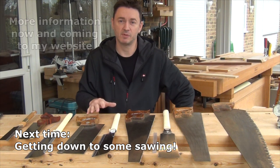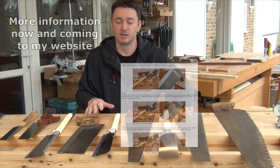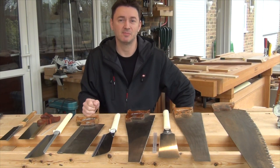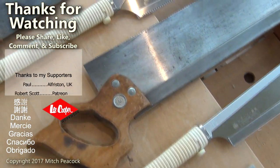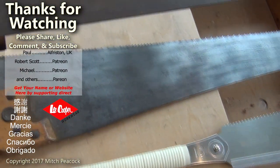There's all this information and more in some new pages on my website, so do go and have a look at that. If you want to see the future videos in this series and you're not subscribed already, then you know what you've got to do. Thanks for watching — see you next time. Please take a moment to like, comment, and subscribe, and follow me on social media for extra photos and videos from the workshop.